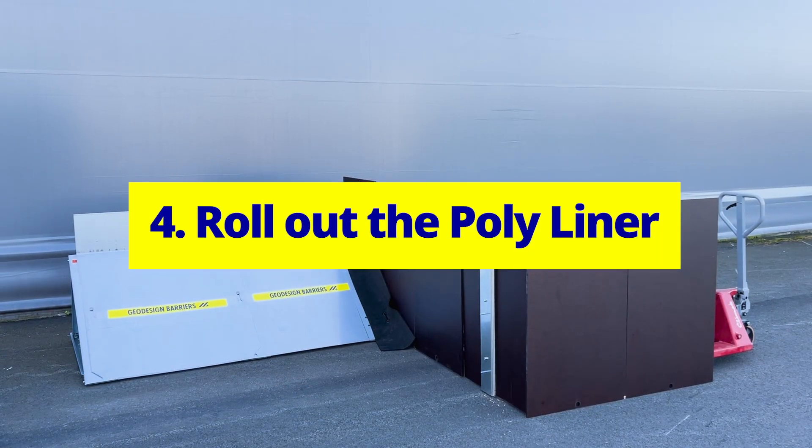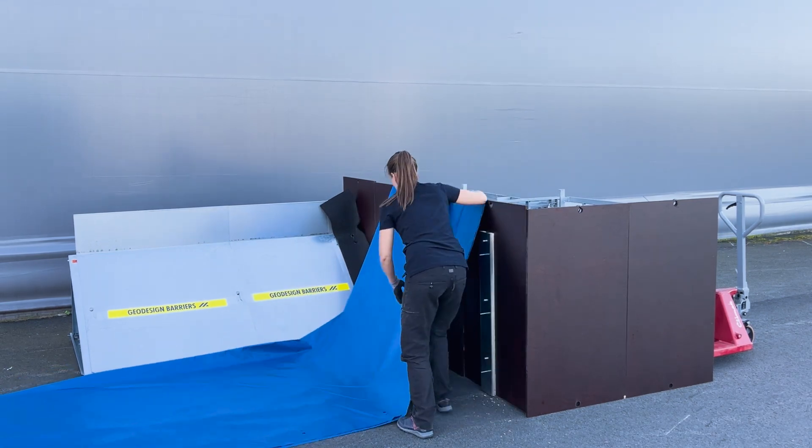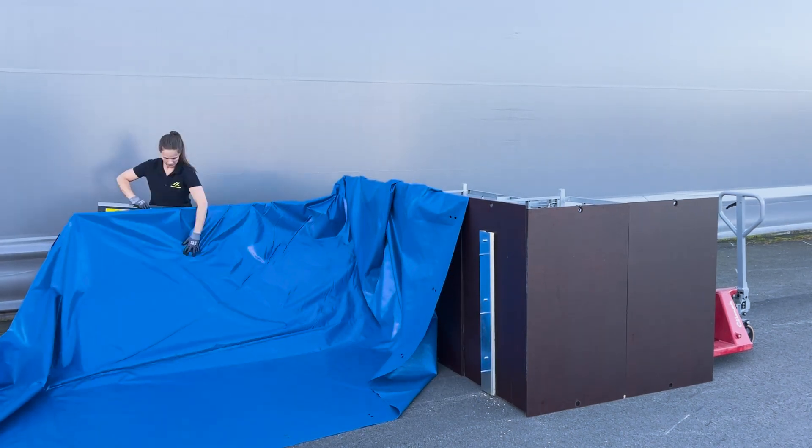Roll out the polyliner and extend it up the wall. Trim the excess liner above the wall batten if necessary. Unfold it over the top and secure it with panel clips.